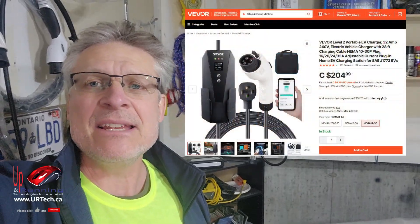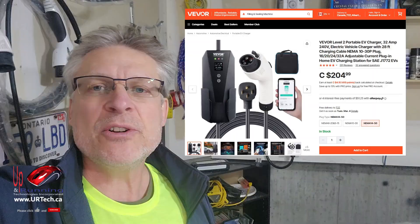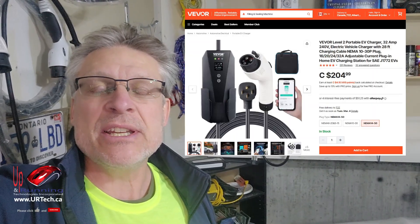Good day and welcome to the channel. In this short video, we're going to explain how to get that functioning at its full capacity. That is a VIVOR 220 or 240 volt 32 amp EV charging cable.